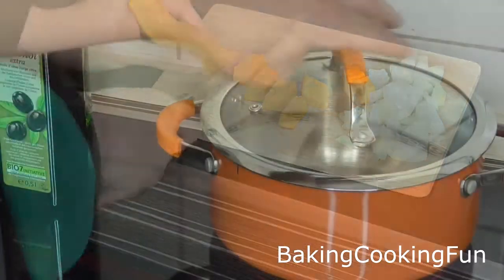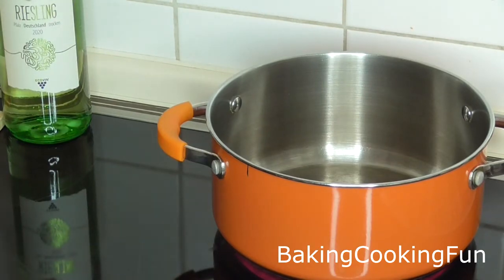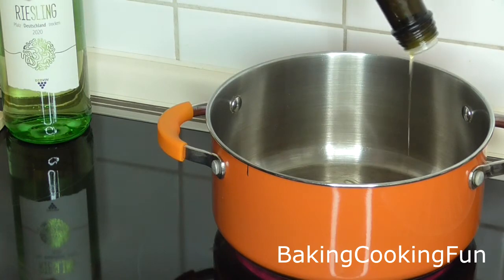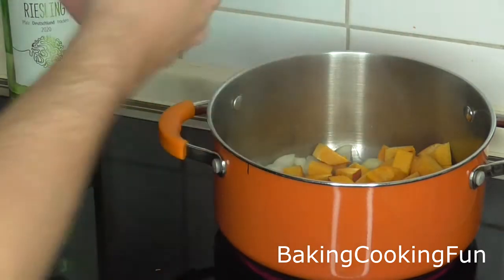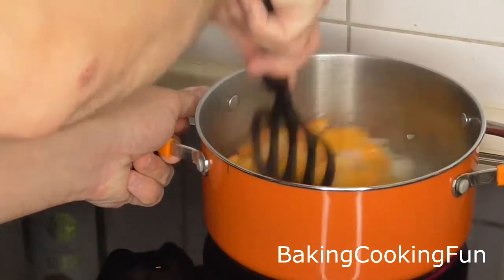Prepare a pan and heat up some olive oil in there. Then dump in the pumpkin and the onion and let that roast for a minute or two while stirring.